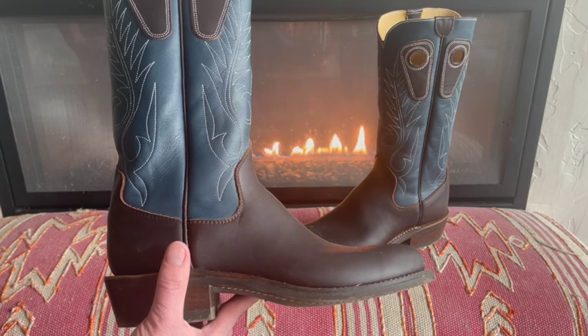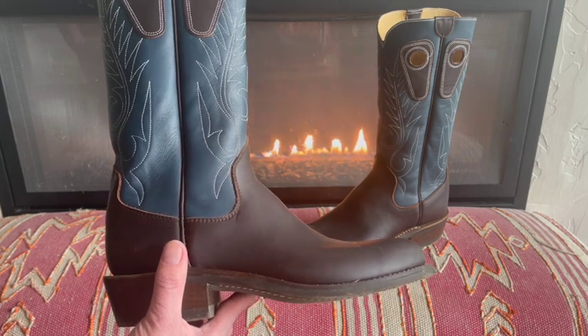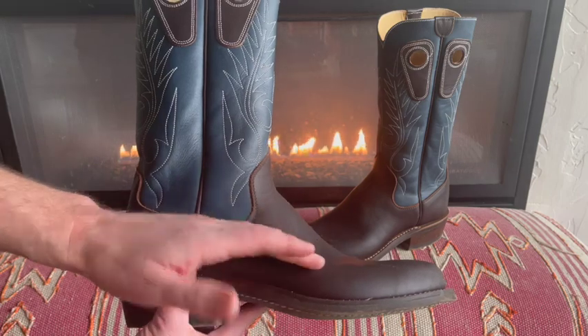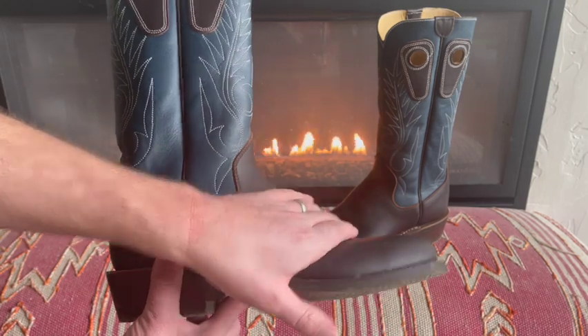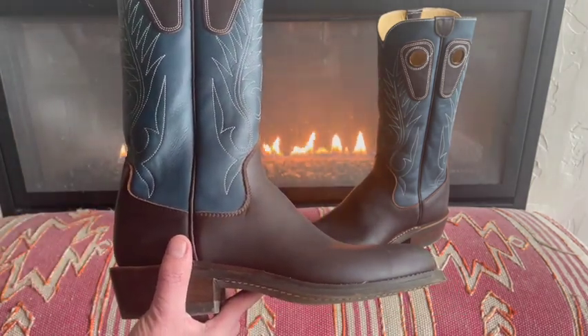First impressions of this boot are just incredible. I am really impressed and happy with the boot. From a fit perspective, it is absolutely perfect — it's like this boot was made for my foot. There's no slop, there's no heel slip. I've got plenty of room for my toes. I've honestly never worn a more comfortable cowboy boot.